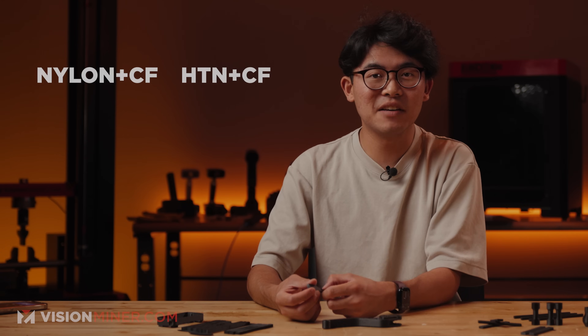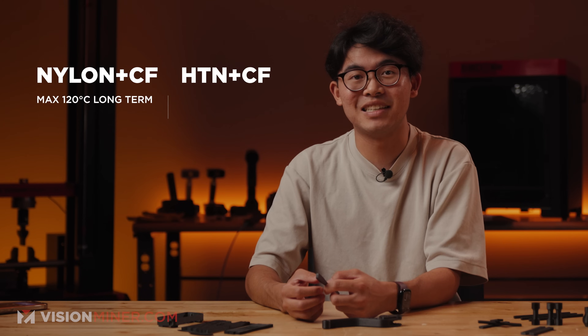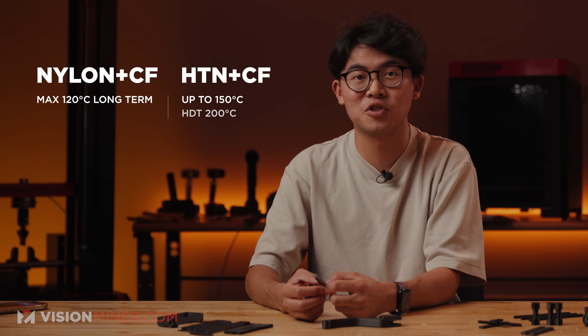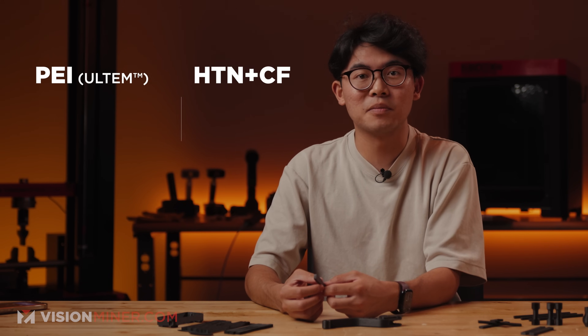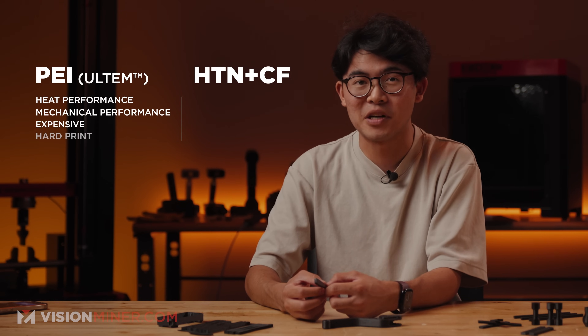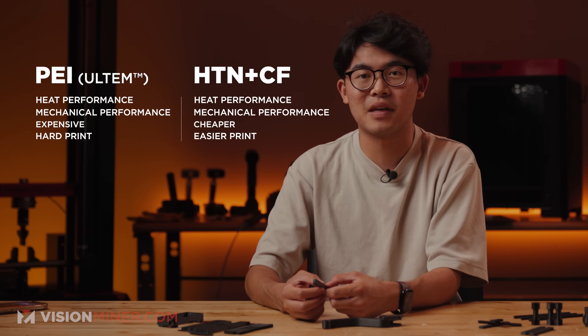Versus standard CF nylon: if you've printed carbon fiber nylon before, you might wonder what's the difference. The key is heat and stability. Most CF nylons can't hold up beyond 120°C in the long term. HTN Plus CF has a continuous use temperature of 150°C and an HDT of 200°C — that's borderline PEI territory. Versus PEI: Ultem still wins in ultimate thermal and mechanical performance, but it's way more expensive and harder to print. HTN Plus CF gets you surprisingly close without the need for a $30,000 machine.